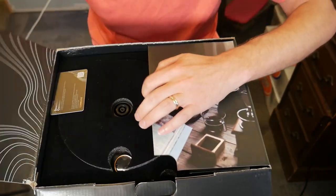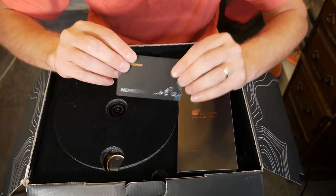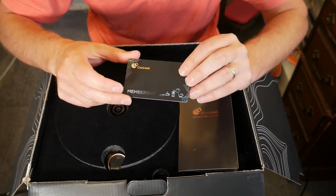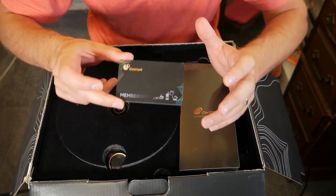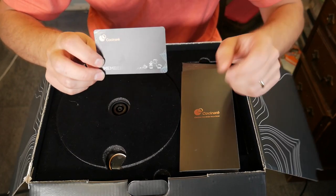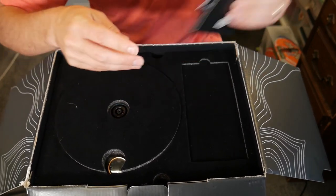Opening this up, here again is the app card. I've talked about the app in past videos. I don't know if they've done any updates on it, but with the ice cream maker it was kind of frustrating because there weren't really any recipes specifically for that ice cream maker, which was annoying. You can check out the app if you want — it comes in this little card container here. But that's not what we're here to look at today.